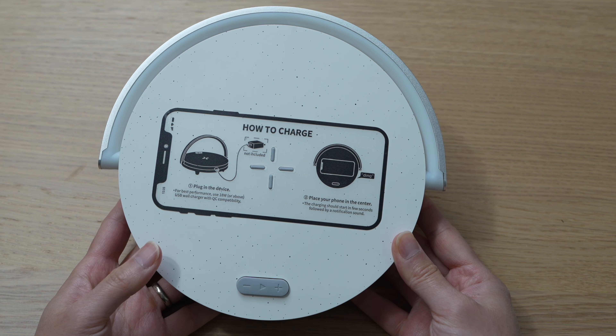I turned off all the lights in the room except for a window next to me. This is the first light setting, this is the second light setting, and this is the brightest setting.